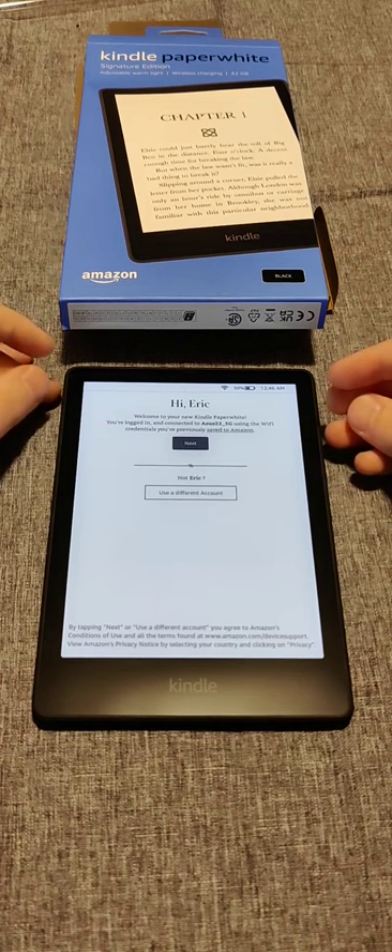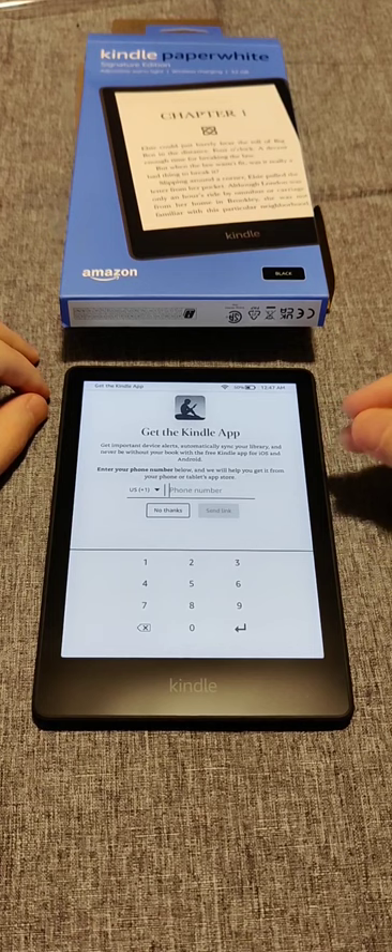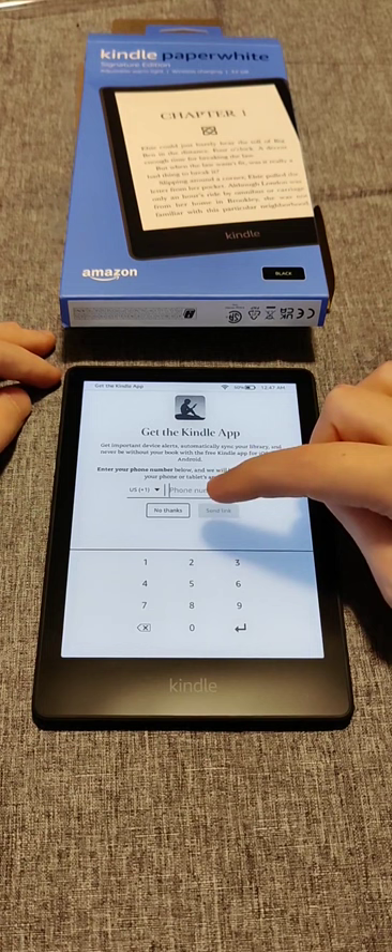At this point, to confirm my Amazon account, I click next. That takes us to the next page, which asks us to set up the Kindle app on our smartphone. We can get a text with the download link by entering our phone number and clicking send link.